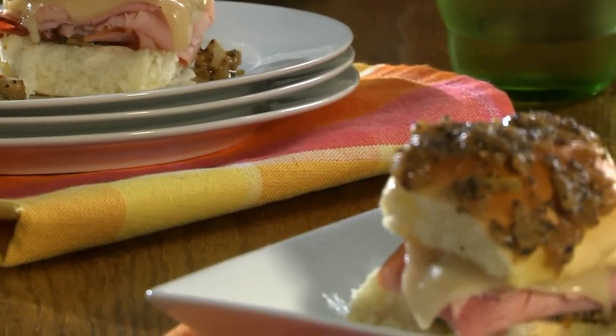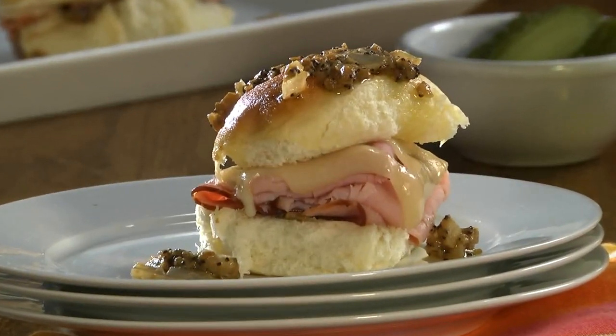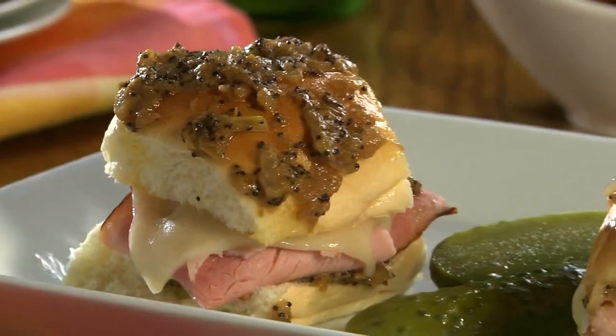Let me assure you, these are the most flavor-packed and the cutest sliders you've ever had. I really think the best part is that we can make them ahead of time and just warm them up at the last minute.